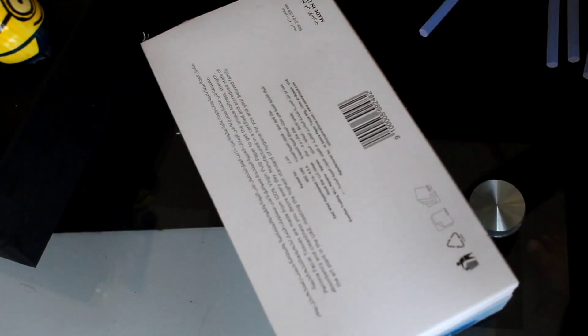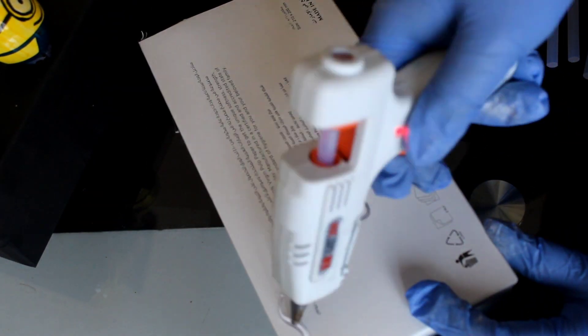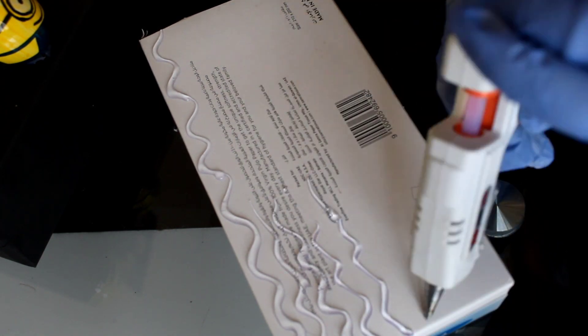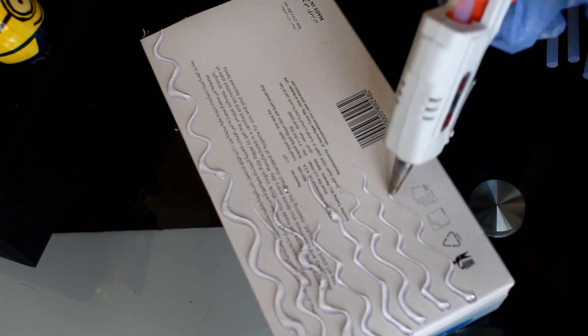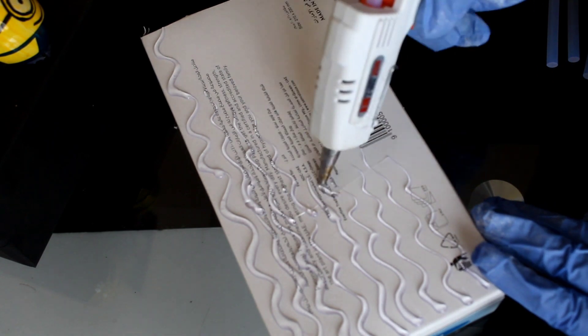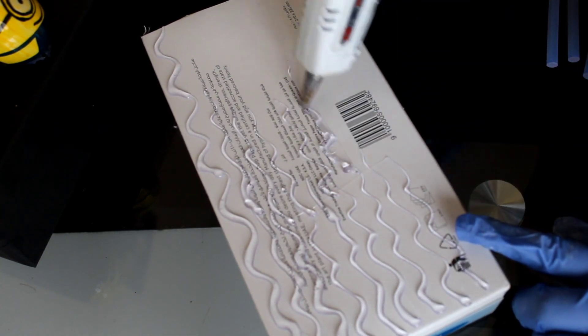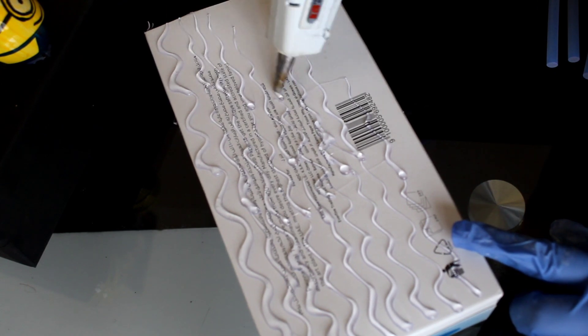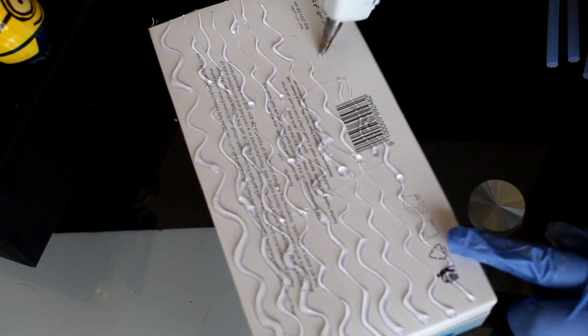This is what I am bordering with. We also have to design the glue gun wall. The glue gun wall is not yet in place — we have to put it in position, and then the glue gun will hold it in place.